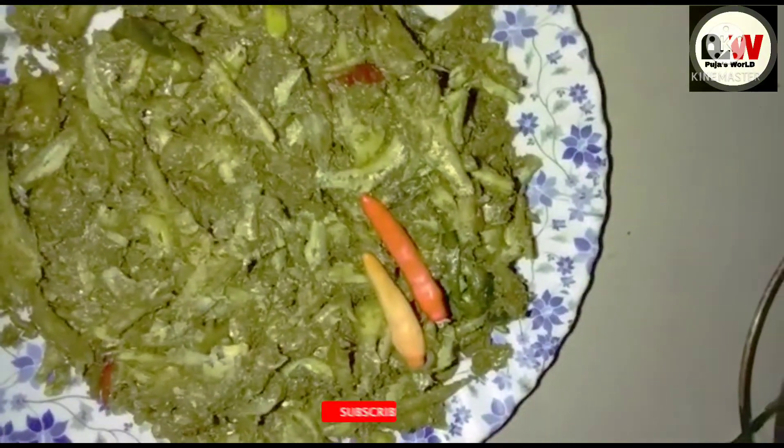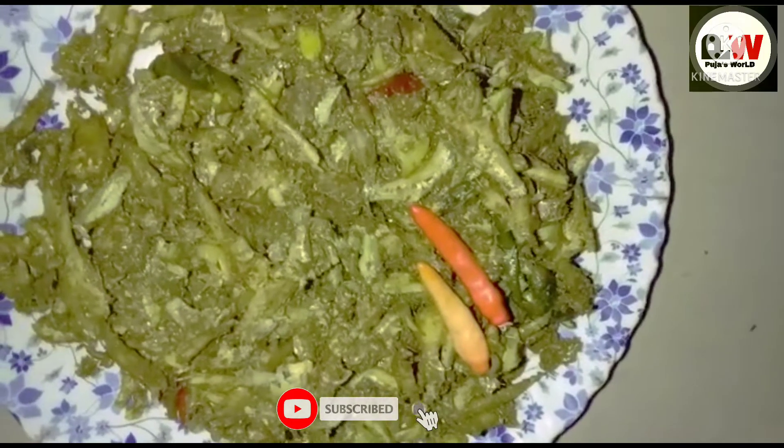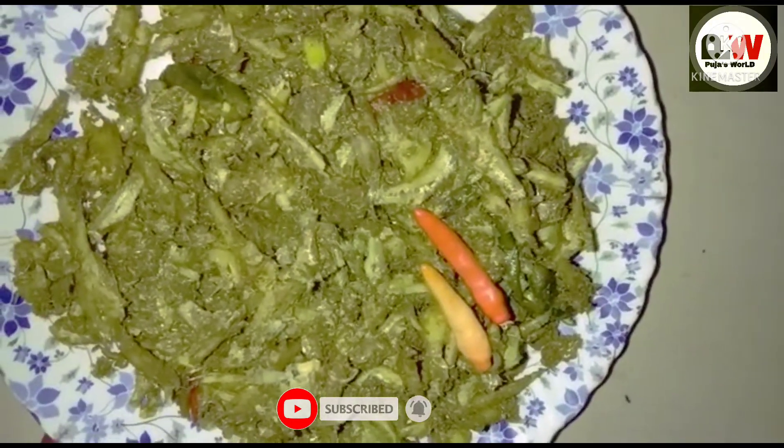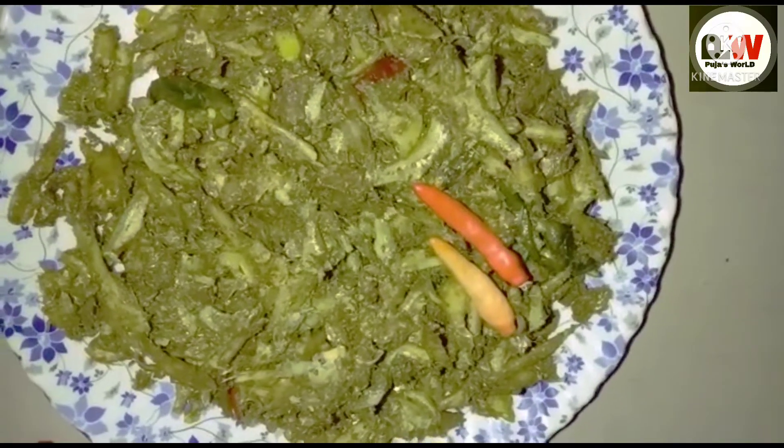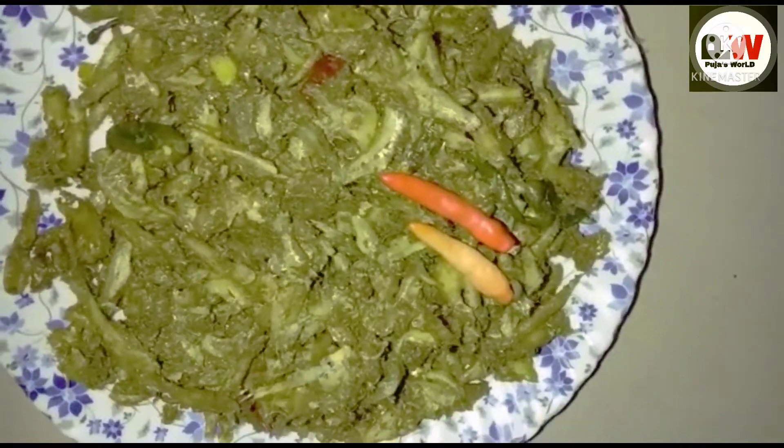Namaskar! I am the first one. I am the first recipe. This is my wife and I.